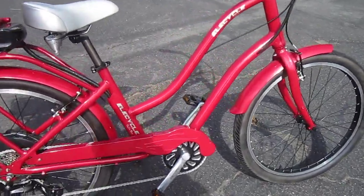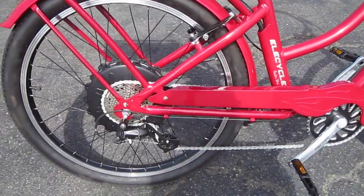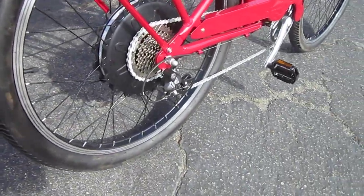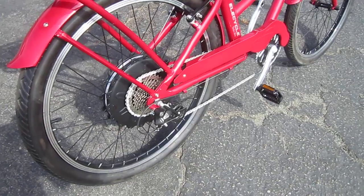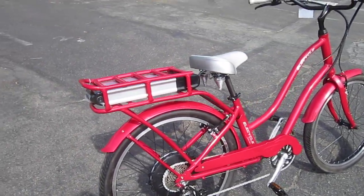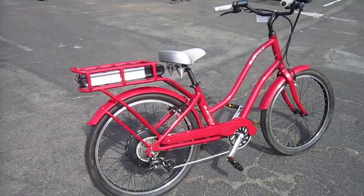You've got 600 watts of direct drive power, a really wide gear range with a super low gear — really nice for a Beach Cruiser. You've got some nice balloon tires on there, and over 14 amps of 36-volt power, so 14 amps will take you on a long, long ride.